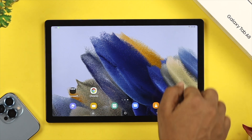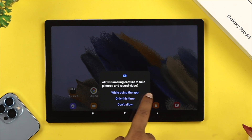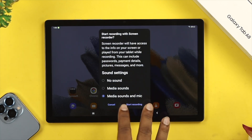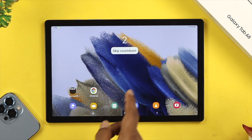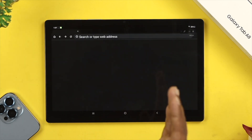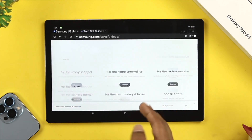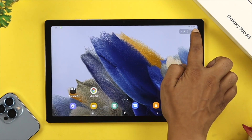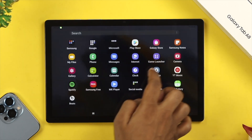Now go back and open the quick panel again, come to the same spot, and single tap the screen recorder option. Tap 'While using this app,' and from there you can also choose your sound settings. When you're ready to screen record, just tap Screen Record. It will count down for three seconds and then your screen will start recording. Do whatever you need to do, and when you're done, tap the stop icon at the top. Your video will be saved to your gallery.